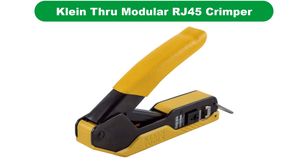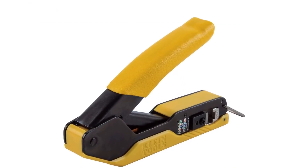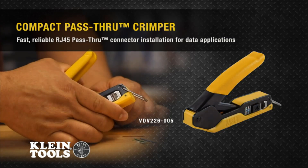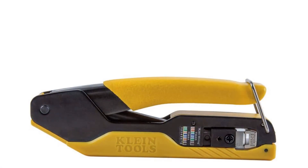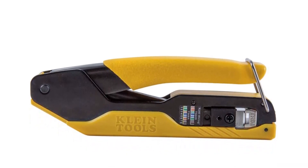Number 5. Last but not the least, our fifth best pick is Klein Tools Compact Pass-Through Modular RJ45 Crimper. Klein Tools, known for their reliable hand tools, makes a second appearance on our list. Being one of the oldest hardware brands, it manufactures a versatile range of products that are perfect for professionals and DIY users.